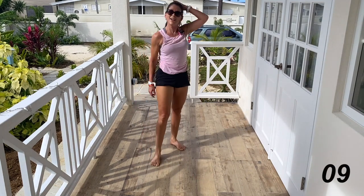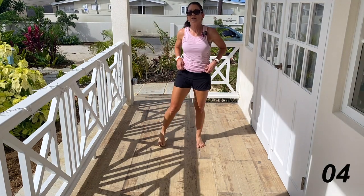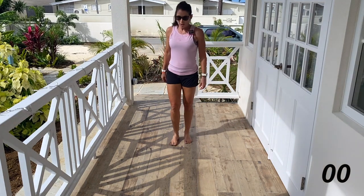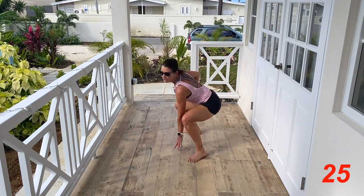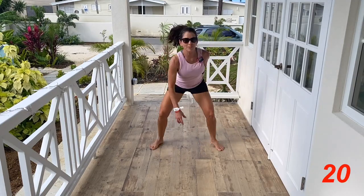Okay guys, we have one more round — one more round. Starting with the squat jacks. It's your choice whether you want to turn or whether you want to stay facing front — maybe I'll alternate turns just for fun.